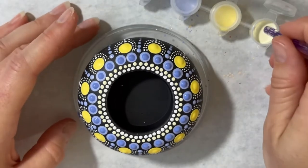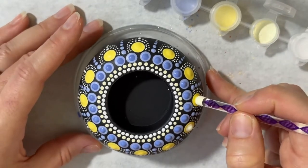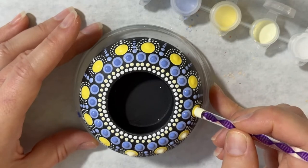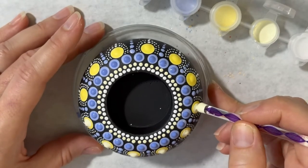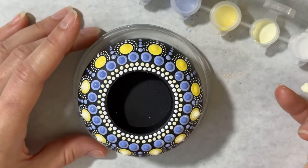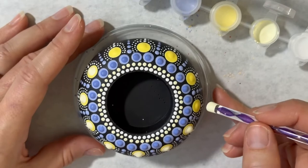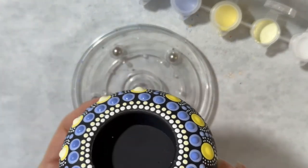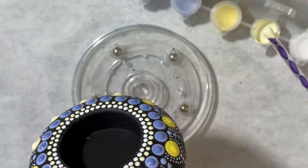Now I'll use my purple tool and do top dots on these large yellow dots. Once again, just use a soft touch — in my case the paint is not completely dry underneath, and if you press too hard you kind of rupture that little bubble that was made when you put your dot down. You want to get it on there well enough so that it's nice and round.